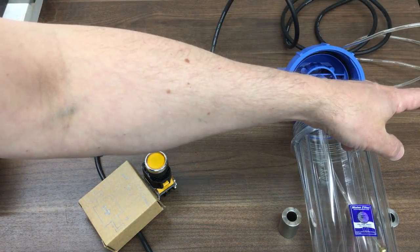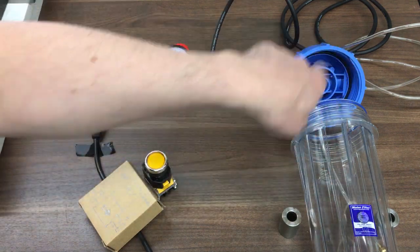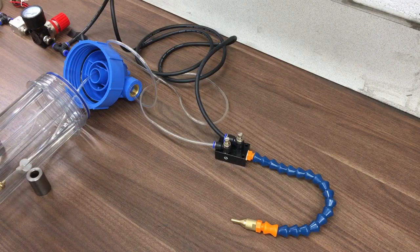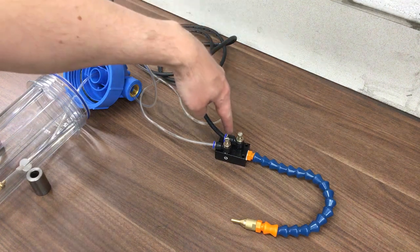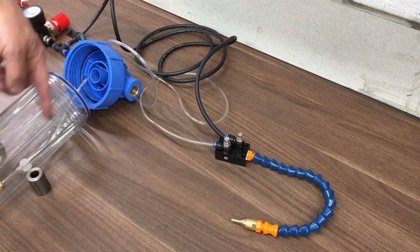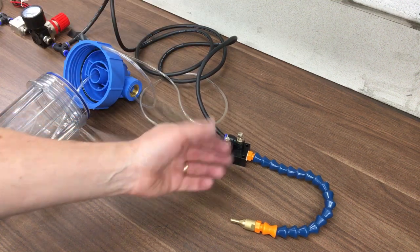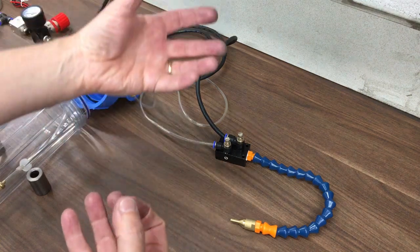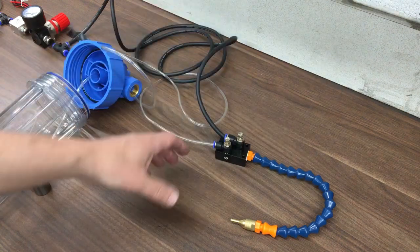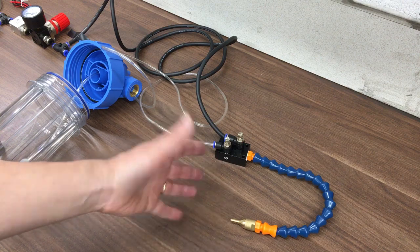That then goes over to the mixer block. So we've got our 20 PSI air that bypasses everything and just goes up to the nozzle - comes out at 20 PSI or thereabouts. And the high pressure fluid mix will go through this small tube into the mixer. Because it's under pressure, it shouldn't vaporize as much - it's not a vacuum sucking the fluid in. It should come out as a mist that doesn't go into the air too much. That's the basic idea.